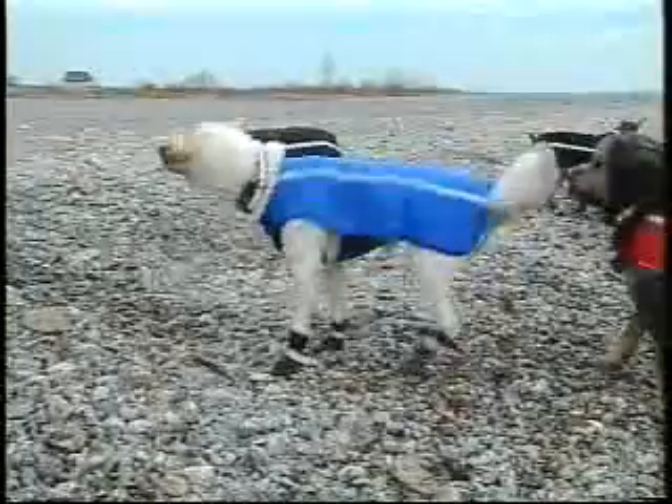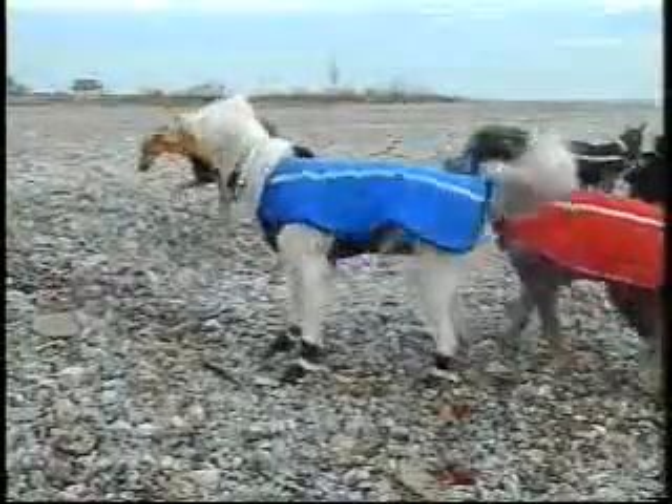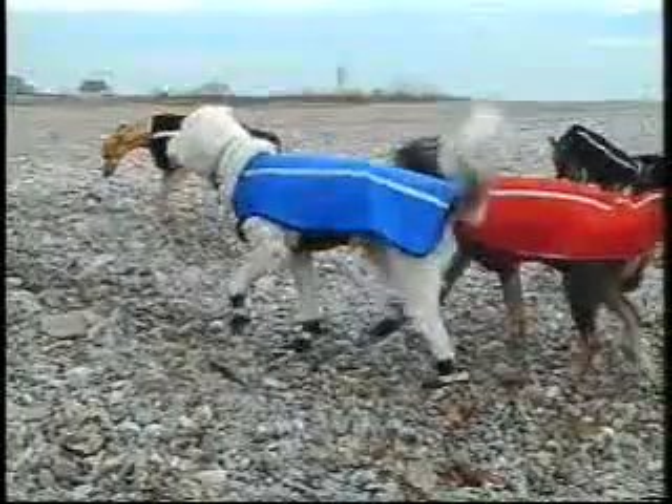Made of a high quality waterproof and windproof neoprene rubber, the jacket will serve as a flotation aid, helping your dog swim all year round.